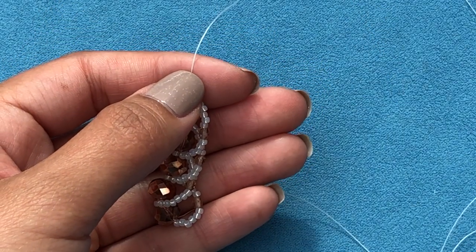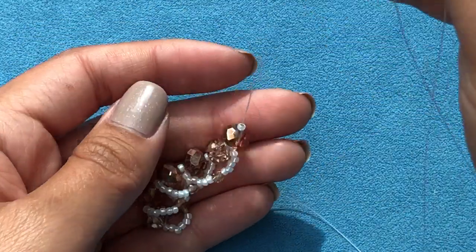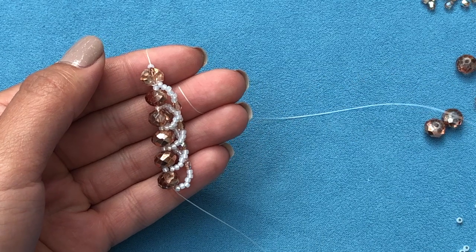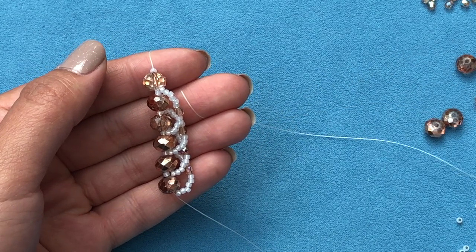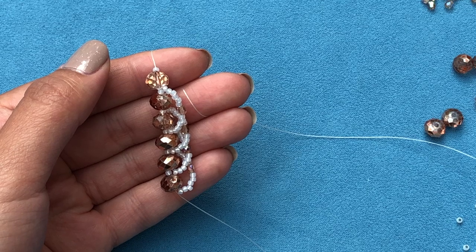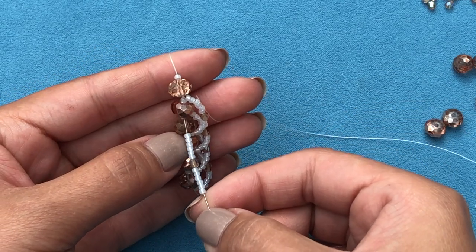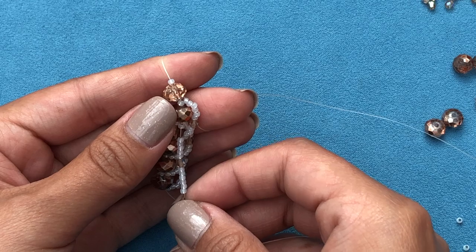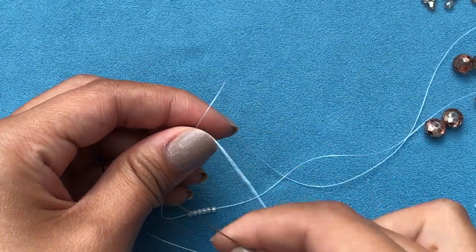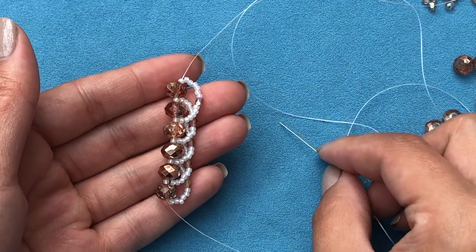Pick up one rondelle and one 11-0, drop it down. Hold the beads and keep all the last row of 11-0s on your right. Pick up six 11-0s, one 3mm fire polish, and six 11-0s. Go through the last two rondelles — through the rondelle, through the 11-0, through the rondelle, and through the 11-0 — and pull your thread. Continue like that until you have 13 rondelles and meet me back here.